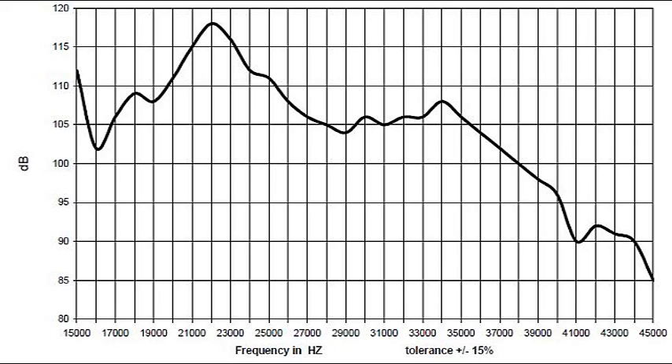Each piezoelectric tweeter has its own resonant frequencies — in other words, frequencies where it's most efficient. So find the spec sheet for any given piezoelectric tweeter on the internet, and look at the frequency response of that tweeter.